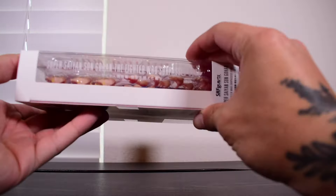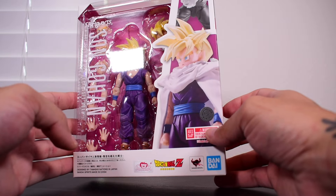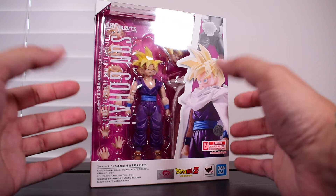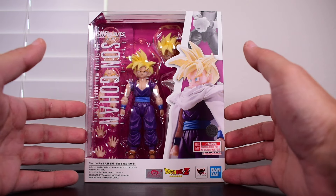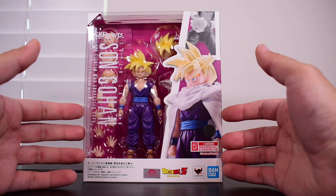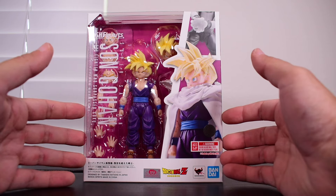On the side of the box you get the name again, the other side has some photos of the figure, and on the back side some poses of the figure itself. This figure was grabbed from FigureGrail.com — a US-based online store that gets you SHF releases at the same time as the Japanese release, instead of waiting a month like you would from Big Bad Toy Store or other places.